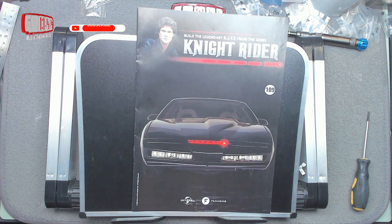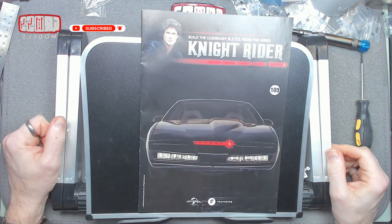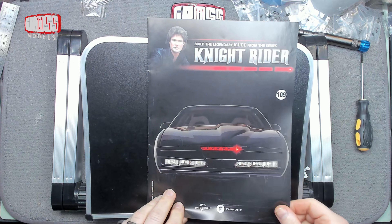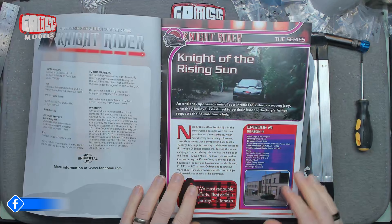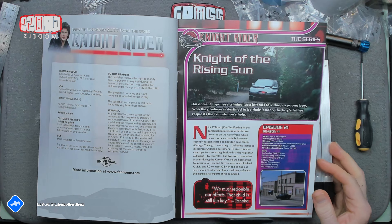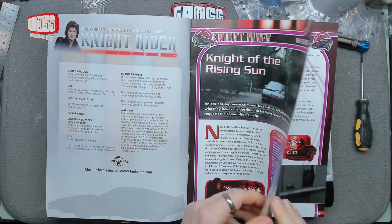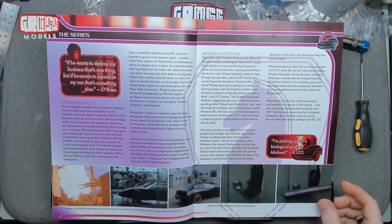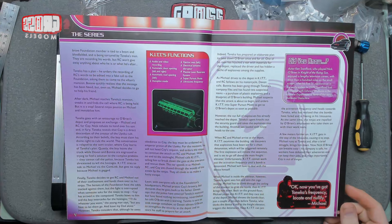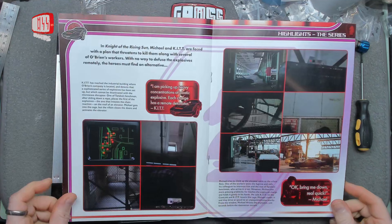Hello, I'm Chris, this is Gross Models. Welcome to issue 109 of the building kit from Knight Rider, from Fanhome. From the show Knight Rider — 'Night of the Rising Sun,' the penultimate episode, number 21 of 24 of season 4. Season 4 has gone completely past me, I've got no memories of it, but if you want to refresh your own memory then read all the episode details by all means.